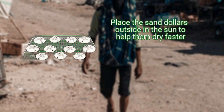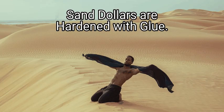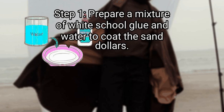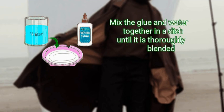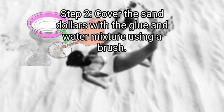Place the sand dollars outside in the sun to help them dry faster. Method 2: sand dollars are hardened with glue. First, prepare a mixture of white school glue and water to coat the sand dollars. Make the mixture with one part white glue to one part water, and mix the glue and water together in a dish until it is thoroughly blended.